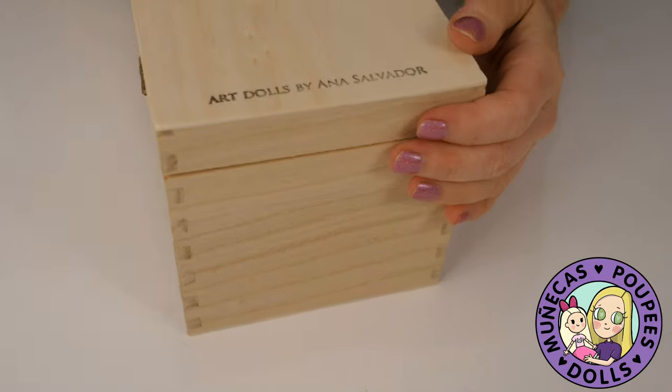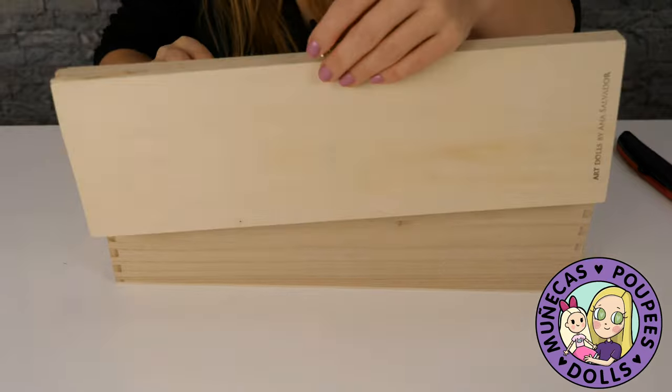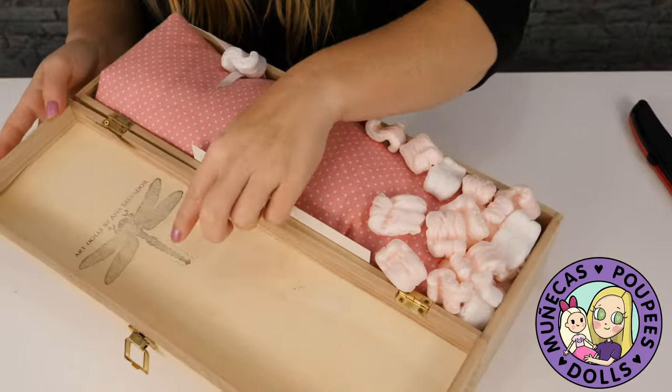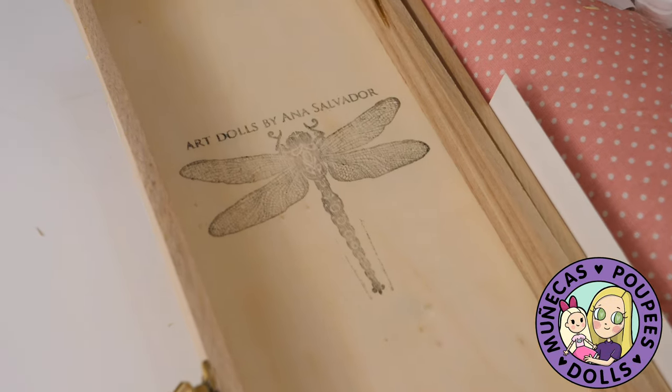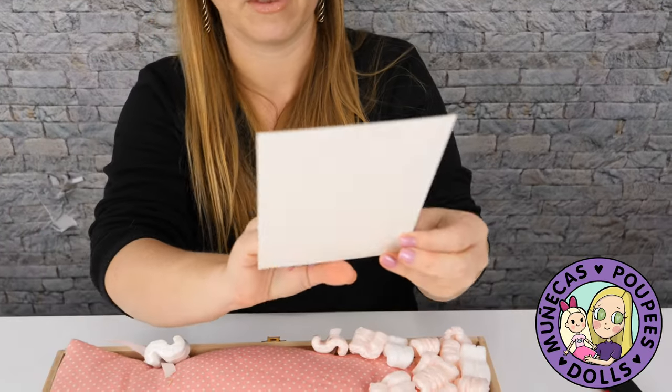I'm so excited to reveal this girl! The box got a little banged up in shipping, but inside there's the dragonfly — that's her mascot because she's Dragonfly Works — and here's Poppy, she's number 29.